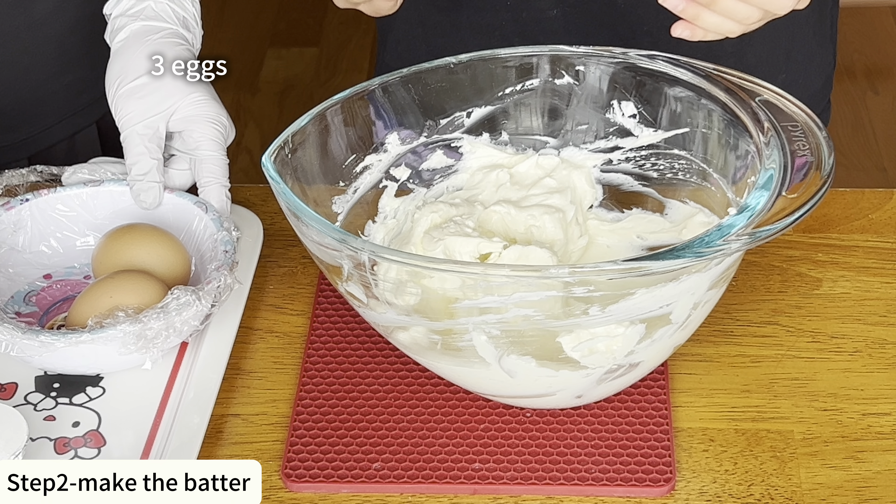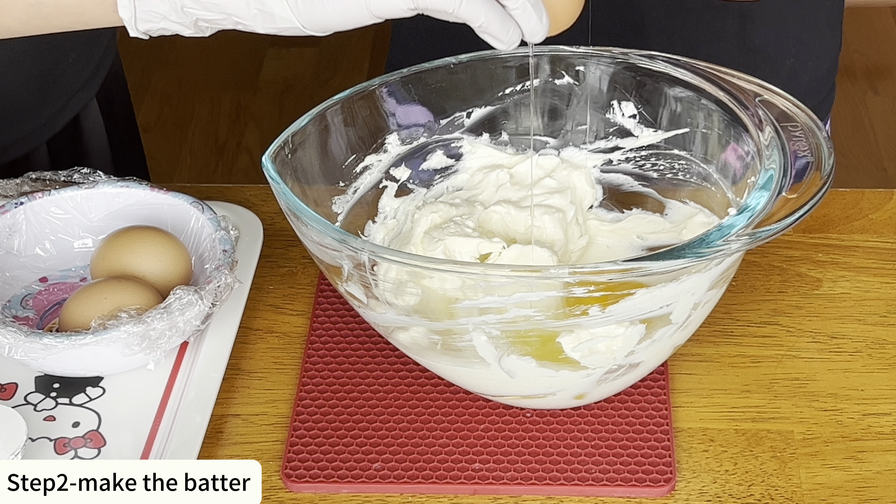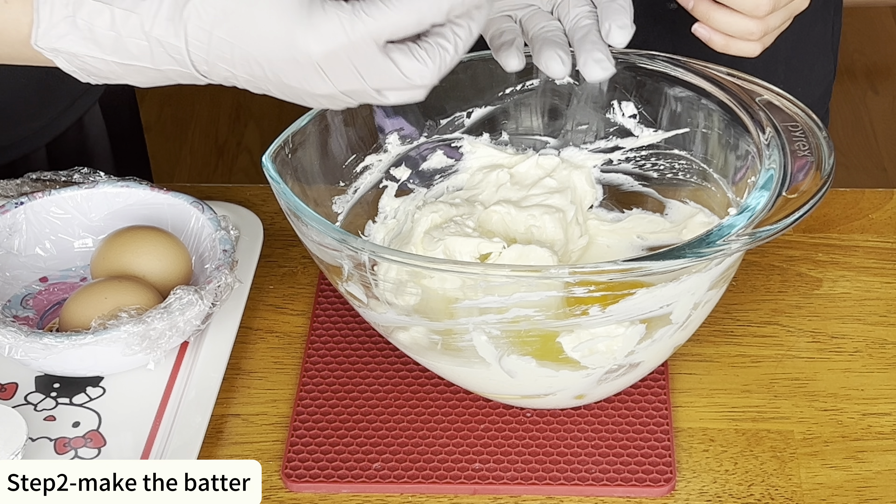This creamy and smooth cheesecake is crustless. It doesn't require a water bath and it's very easy to make at home.